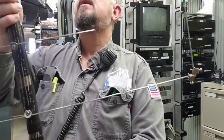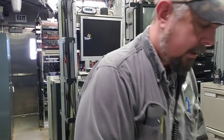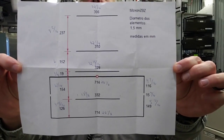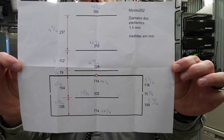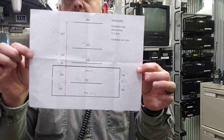Where'd I get my design from? You can look for Moxon calculators all over the place — look for antennas to work satellites — but I got mine from Pinterest. I'll leave the design up for a second in case you want to pause it. Those measurements were almost perfect. I did have to trim a little bit off the ends of the dipole to get it resonant on two meters, but other than that, spot on.